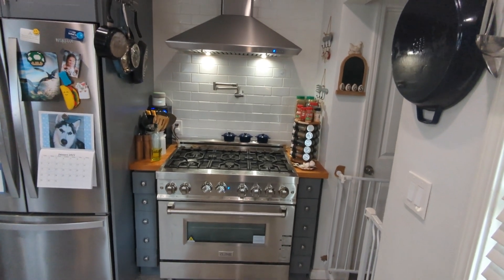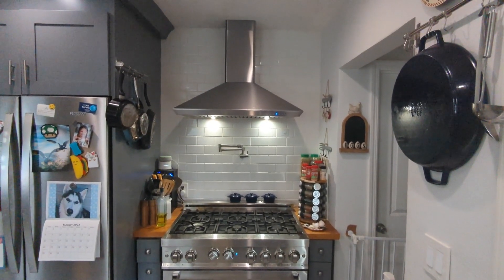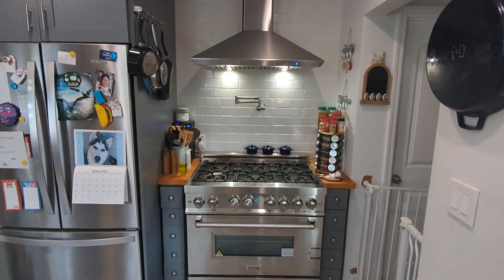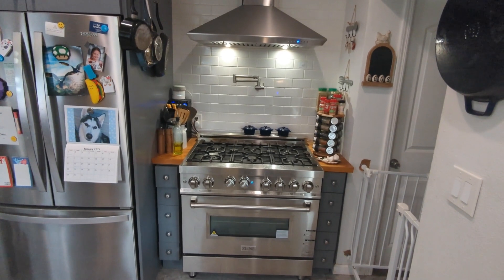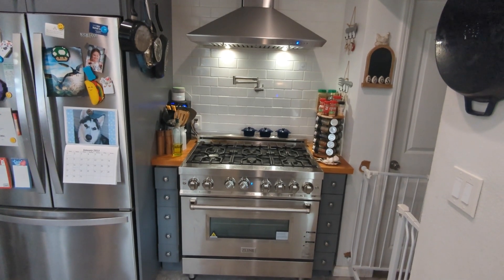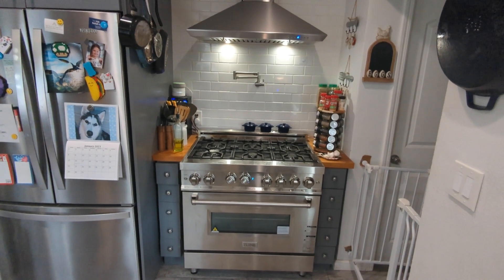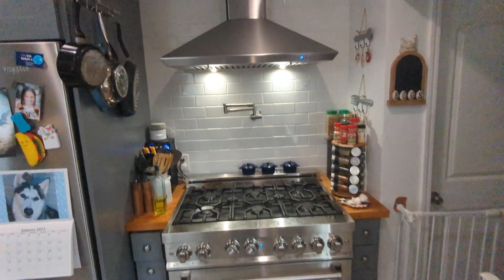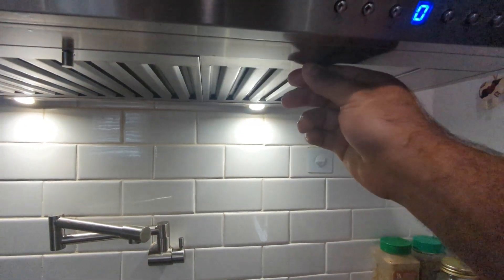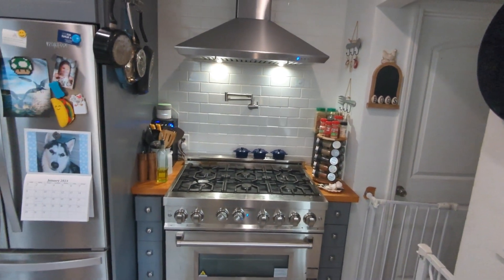We're going to make this rather quick to not waste your time. Up there is the hood vent and I have no complaints about it — it's perfect. Everything I said in my original video still stands. It works perfectly; it is loud, but that's expected. I have absolutely no problems with it. One thing I didn't mention is that these little filter pieces, you can take them off and put them in a dishwasher to clean them. Pretty cool. Other than that, everything is still the same — no problems whatsoever.